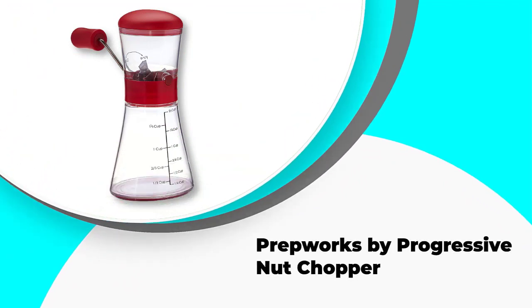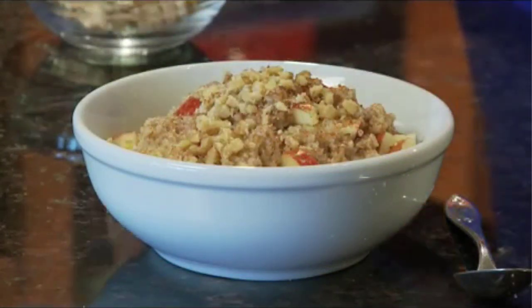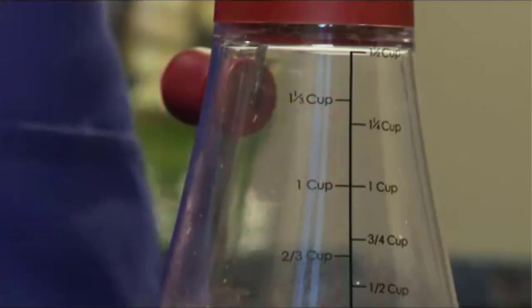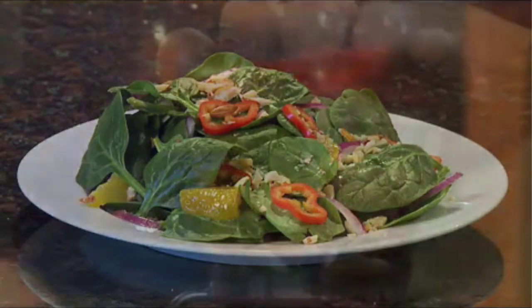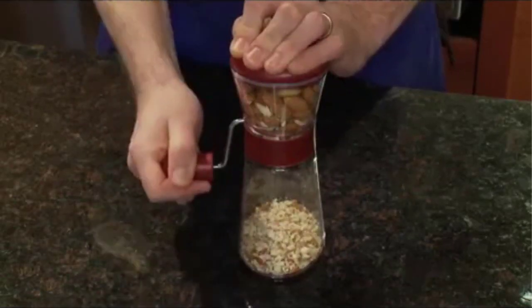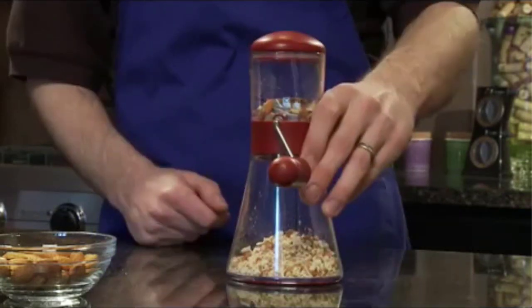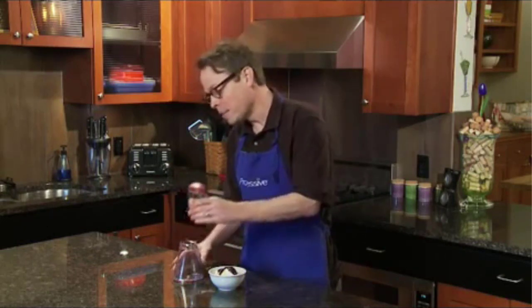Number 2: Prepworks by Progressive Nut Chopper. If you are looking for a unit that has different grinding options, then you should consider this Prepworks by Progressive Nut Chopper. It is a strong unit that allows you to switch between fine and coarse grinds — a feature not common in manual nut choppers, which makes this brand stand out. The patented design is another desirable quality, making chopping easier with an even and adjustable grind. The patented elliptical shape makes this nut chopper a beauty to behold. The removable base makes usage easier, and clear markings on the detachable base allow for accurate measurements for the recipe you are prepping.